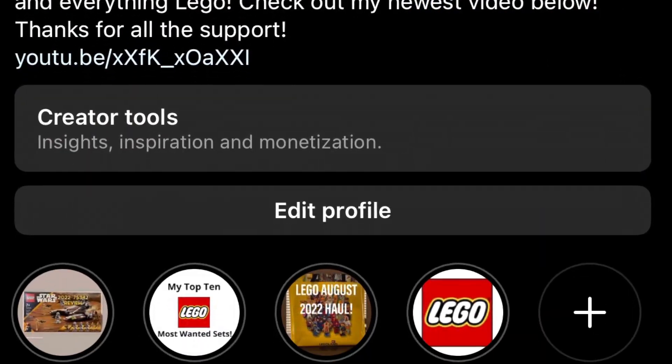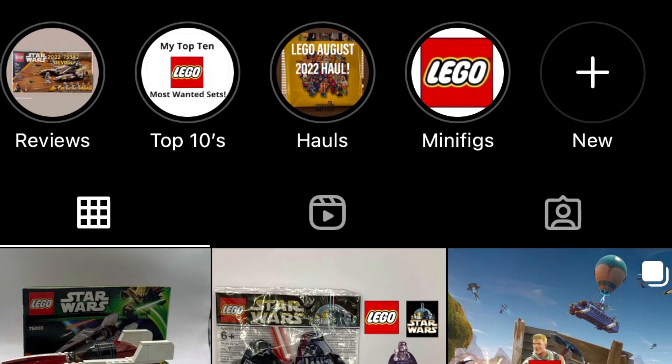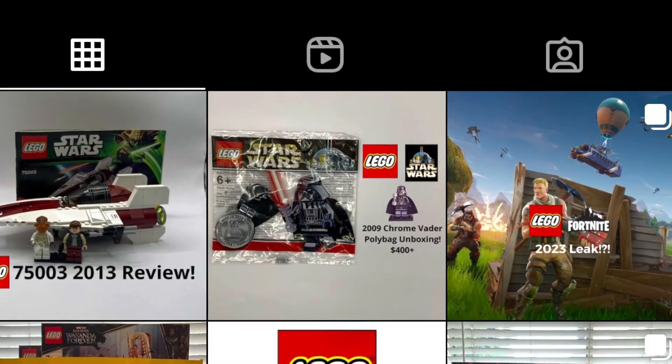Thank you guys for watching another LEGO leak video. If you liked it, make sure to drop a like and subscribe — a lot more LEGO content coming soon. Thank you so much, Brickman!